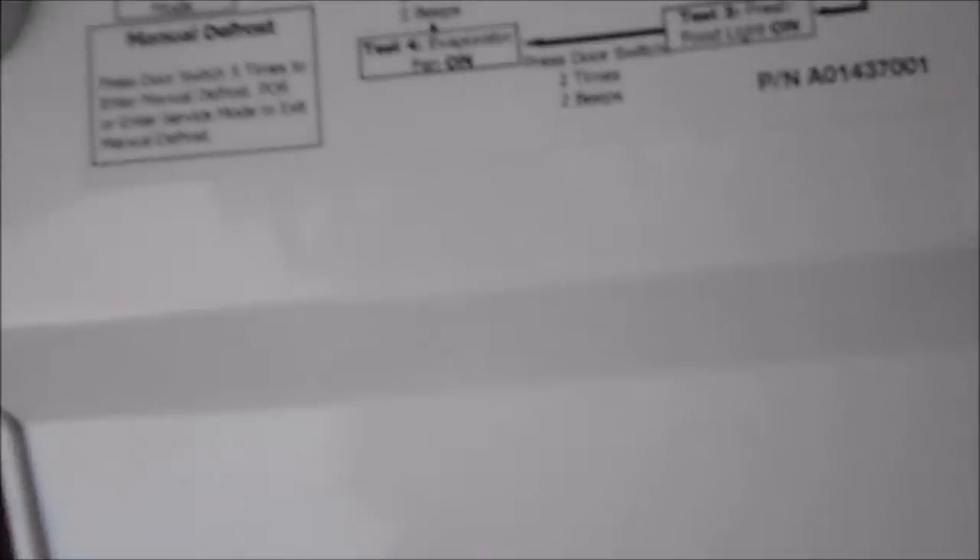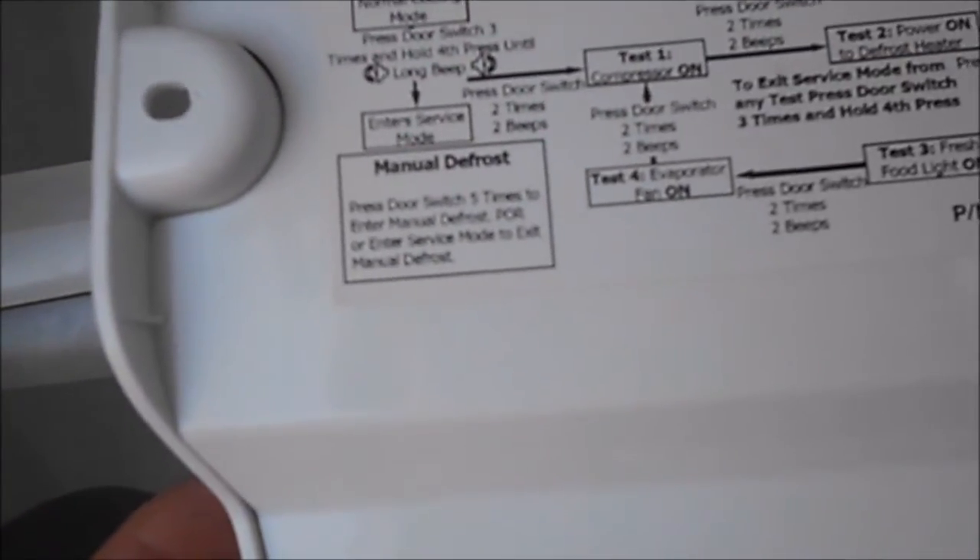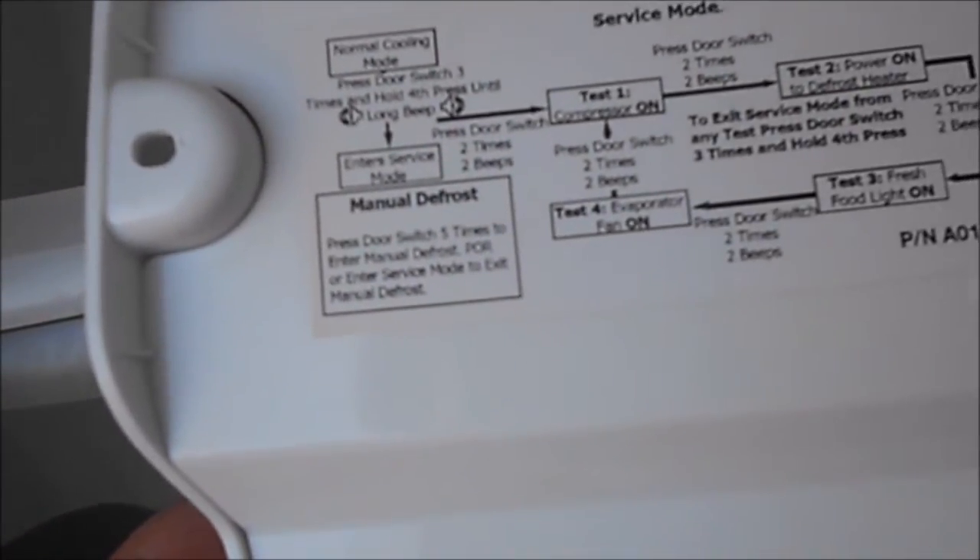We got beeps. It says: normal cooling mode. Press door switch three times, hold the fourth time until the long beep to enter service mode, manual defrost, test compressor.